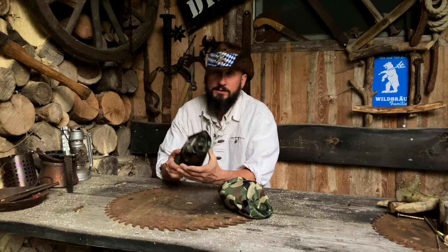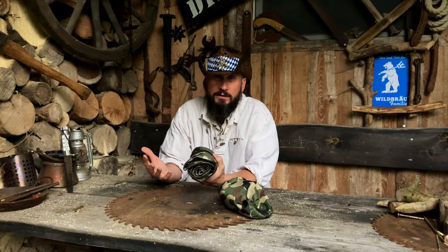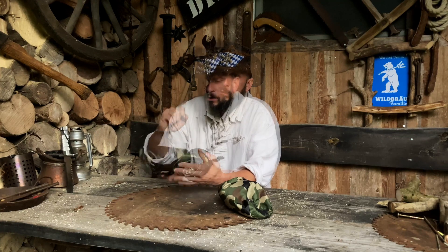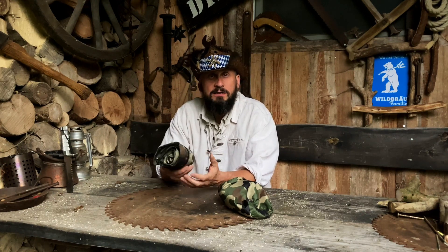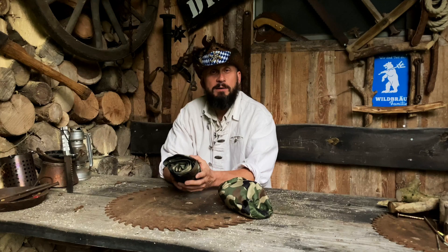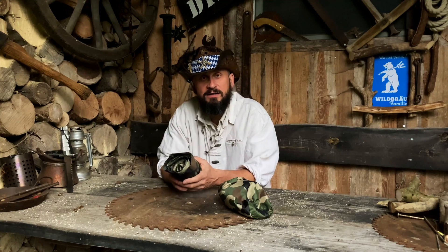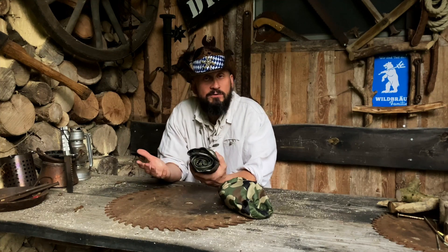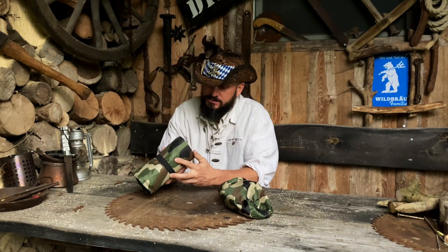Das würde ich euch auch empfehlen: wenn ihr auf eine Tour geht, vor allem beim Essen – wenn ihr was mitnehmt, testet es vorher. Wenn ihr neues Material habt, testet es auch vorher. Geht nicht auf die Tour und testet es erst dort, sondern probiert es gescheit aus. Am besten schon im Laden. Wenn ihr euch einen Stuhl kauft, hockt euch 25 Mal drauf, springt ein bisschen drauf rum – dann wisst ihr, ob der Stuhl was taugt.